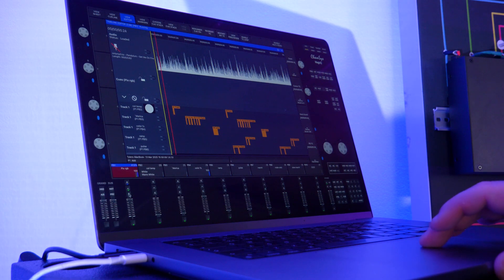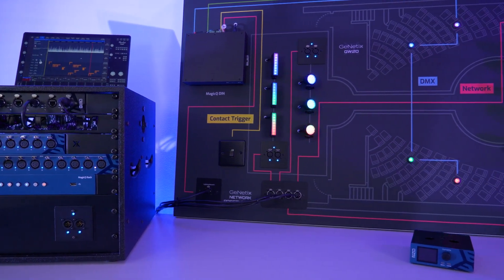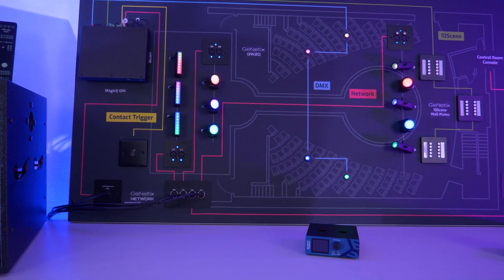So let's start with the big question — what makes Genetics networking nodes so exciting for the lighting industry? It's the flexibility — the flexibility of where you can use the nodes, the setup, the operation, the configuration. It is a production touring node or it is an installation controller.